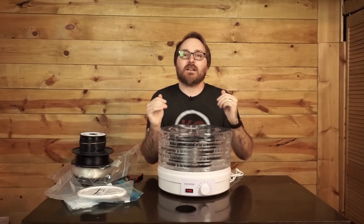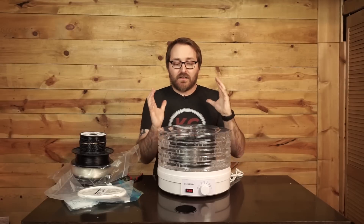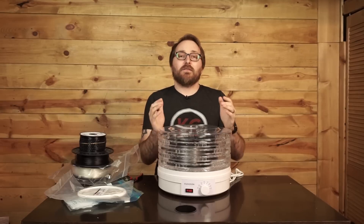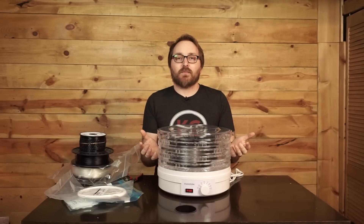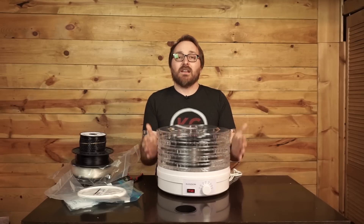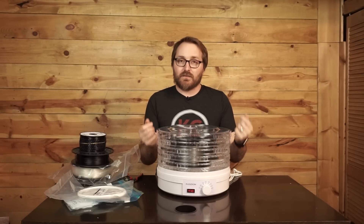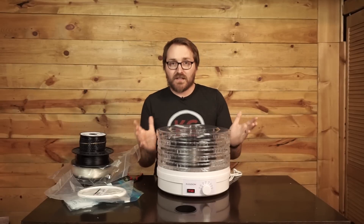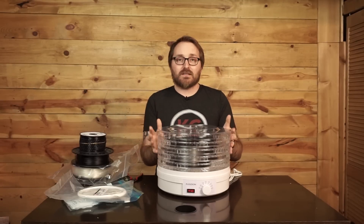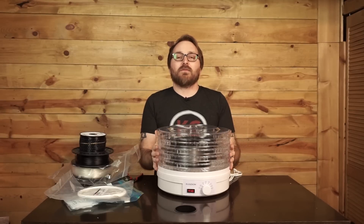I want to say I am not knocking the PrintDry system - they have a nice system in place with a lot of extra bells and whistles you don't get with this method. But if you don't want to pay $99 for the PrintDry, this is a great alternative that is pretty much exactly the same when it comes to the way it dries the filament. It may miss the filament-feeding, spool rollers, and all that, but if you just need filament drying, this is more than enough.